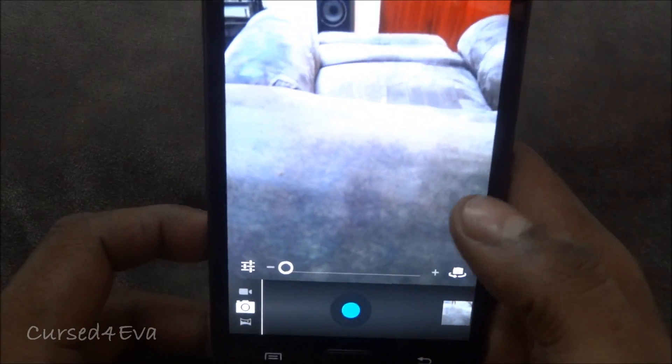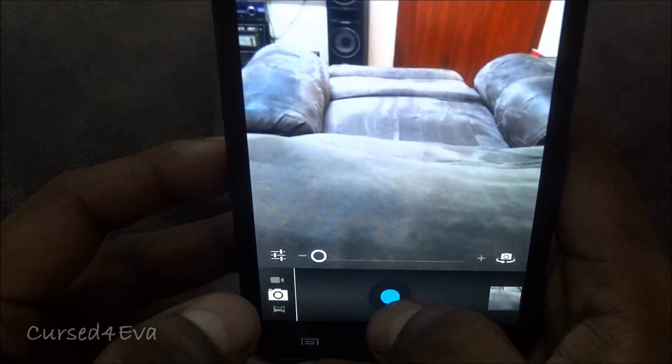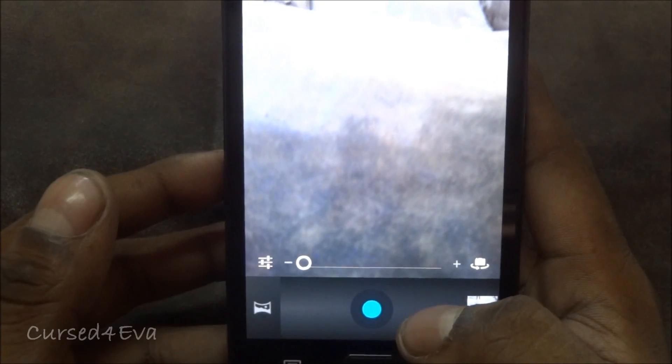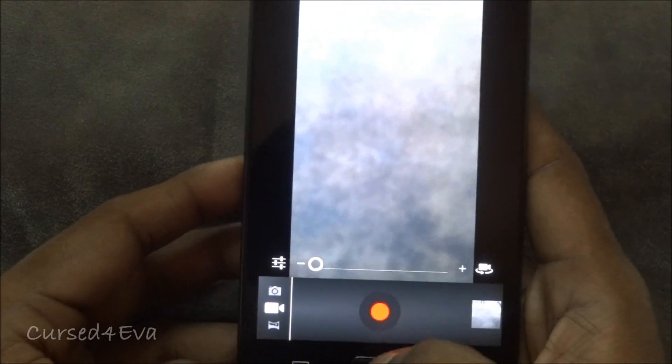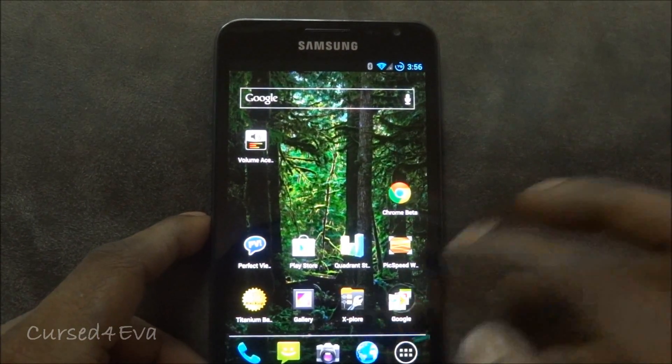As far as the camera goes, you get the standard Ice Cream Sandwich camera, not the TouchWiz one. You can take pictures at 8 megapixels and shoot videos at 1080p with no issues. The front camera works as well, and you also get the speed panorama feature, so the camera is pretty smooth.